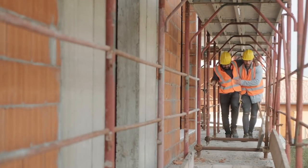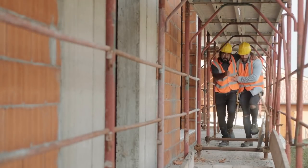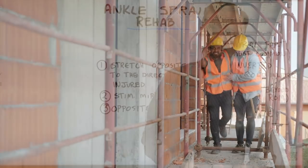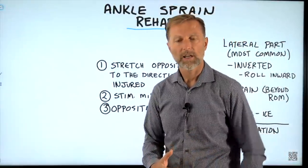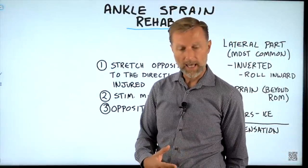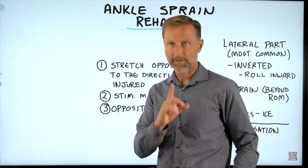There's a lot of compensation that happens when you sprain your ankle because when you walk, you have the opposite leg that has to pick up the slack. It develops all sorts of problems in your calf on the opposite side and your thigh on the opposite side.